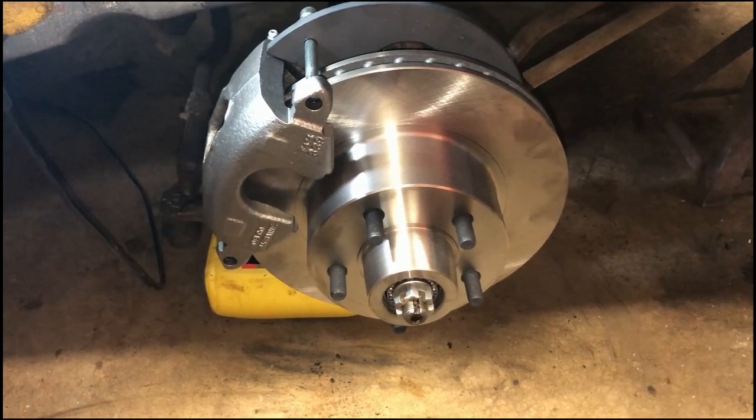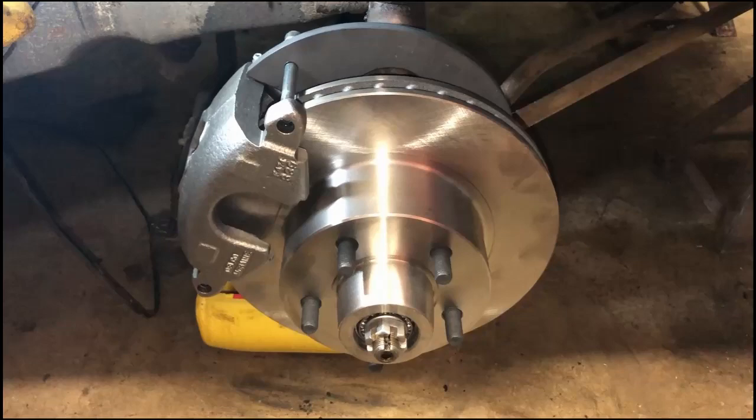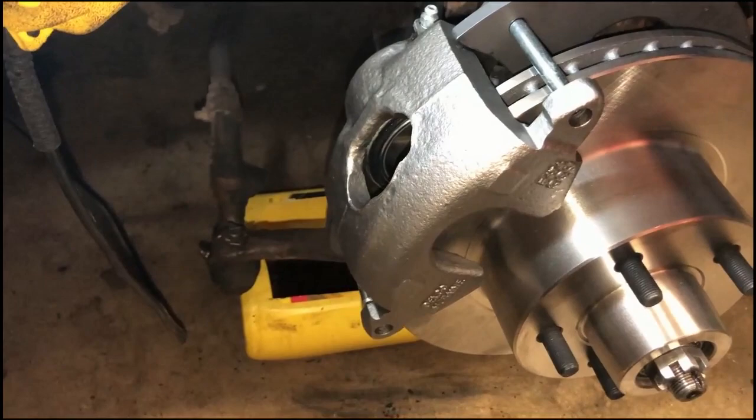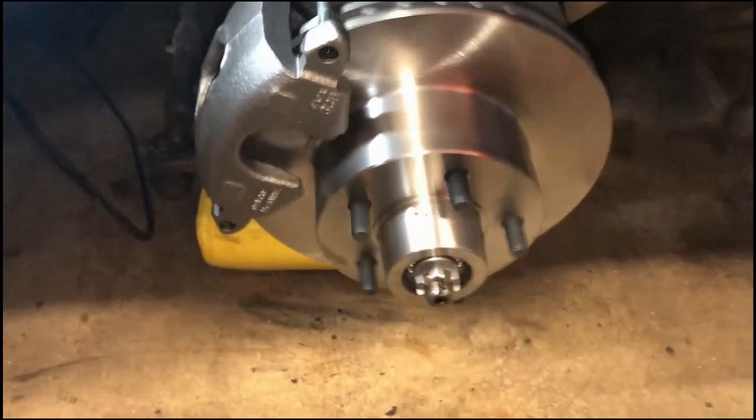I put everything in place just to fit it up and see how it's going to work — everything just pushes right on there like it's made for it. It's going to line up real good. I don't have the brake pads on yet but I put the caliper on to see how everything was going to line up. It's all going to work great. Now we just need to grease the bearings and start putting it together.